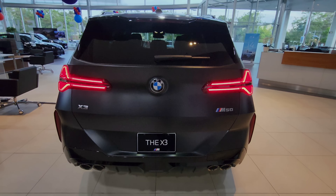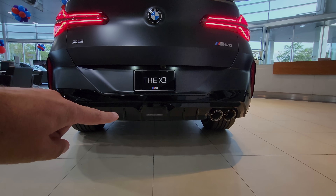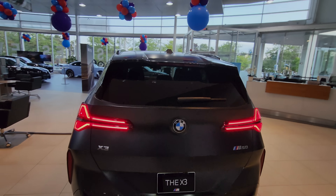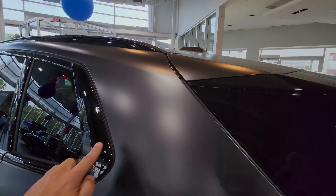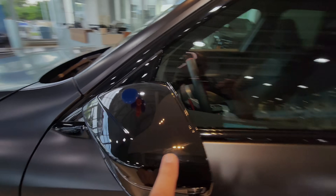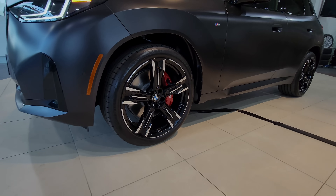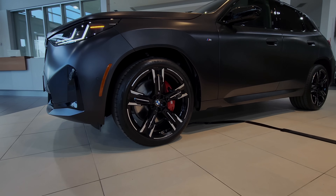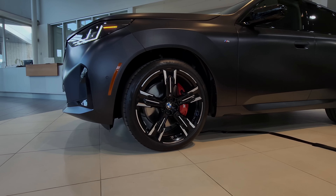You got the rear camera washer right there. You can kick to open the trunk. You got the quad exhaust and a nice piano black diffuser. I like the top rear spoiler as well. You got piano black here, black shadow line along the whole side of the car, black roof liner, black mirror caps. You got these nice black wheels with silver specs that kind of looks like a transformer, and we also have the red M Sport brakes.